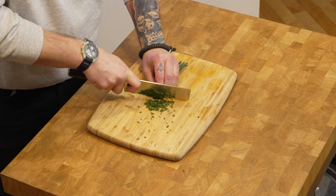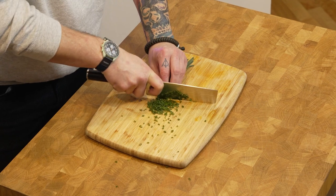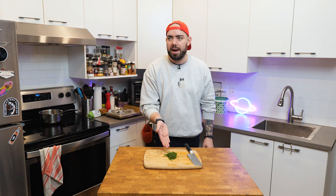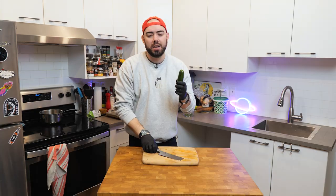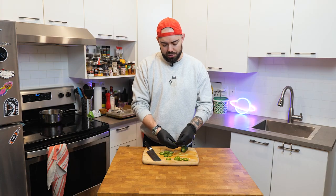Chop up your chives. What is man but a miserable pile of chives? Jalapeno — yes please. It's always a good idea to wear gloves when doing hot peppers. Cut your jalapeno into pretty thin slices; keeping the seeds is optional.